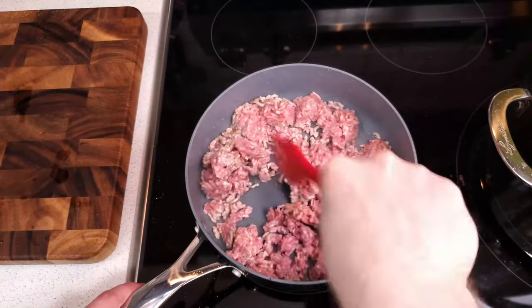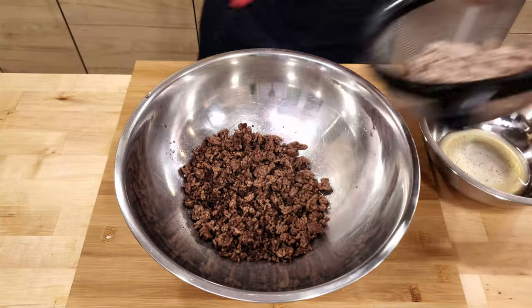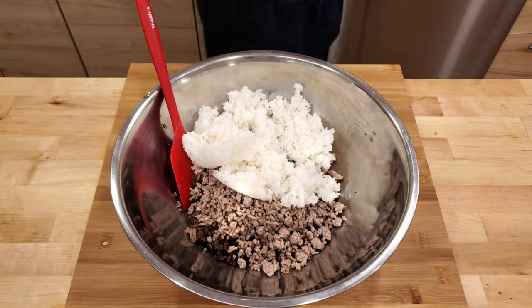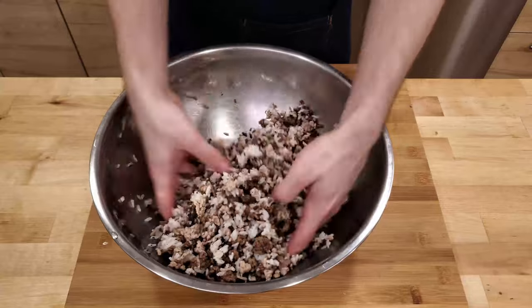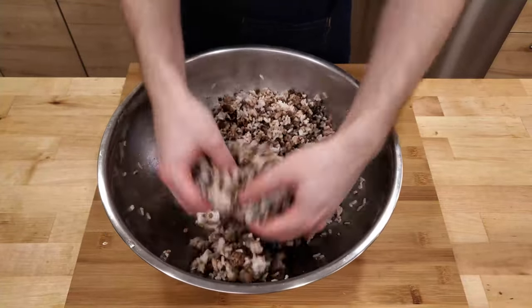Then cook the ground pork in the same way. Again, if needed, drain the fat from the ground pork before adding it to the mixing bowl. Once the beef and pork are cooked, you can add in your rice and mix them all together. I find doing this by hand makes breaking up the clumps of rice quite a bit easier than trying to do it with a spoon.